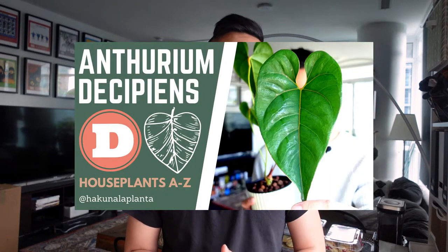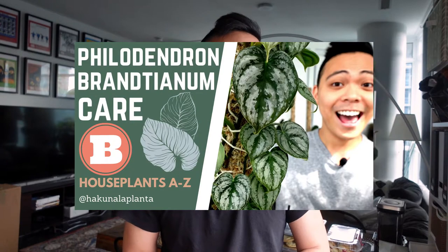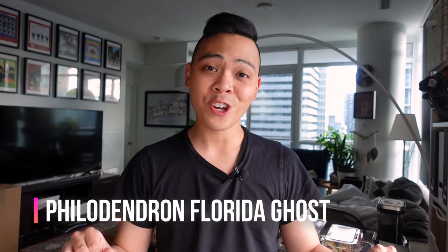Hey guys, welcome back to my channel Hakuna LaPlanta. My name is Kevin and this is another video of houseplants A to Z. In each video we talk about a plant or plant group that starts with each letter of the alphabet. Today's letter is F and I'm going to talk about the Philodendron Florida Ghost.